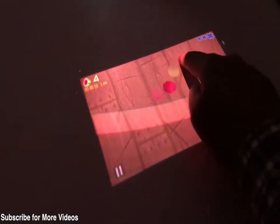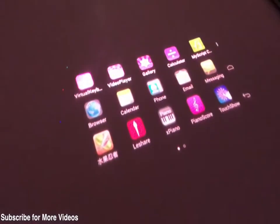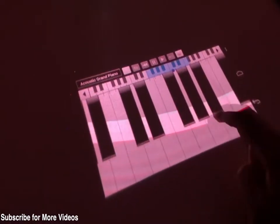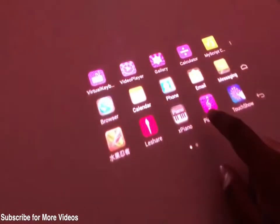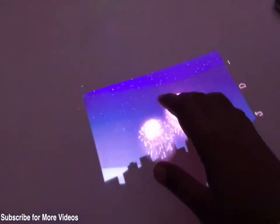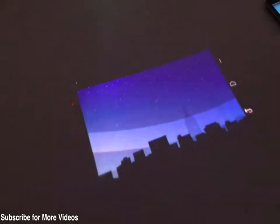We're not sure about its commercial availability and whether it will be available publicly — right now it's in concept or prototype phase. It also has various applications like this piano, which works very well. Right now we don't have audio available so we can't show the piano working, but it has a lot of pre-loaded applications which can be used in projection mode.